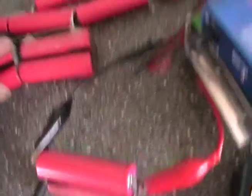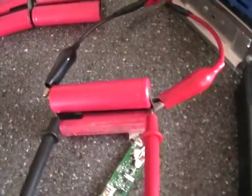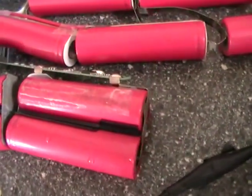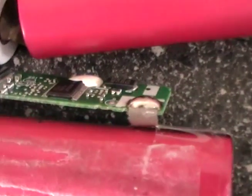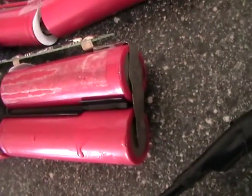So forget about those for now, we'll get onto them later. These two I've kept in parallel because that's how they come. You're just going to snip that wire there, and there's a wire there, snip the BMS wire there and the BMS wire there, and just get them on charge.